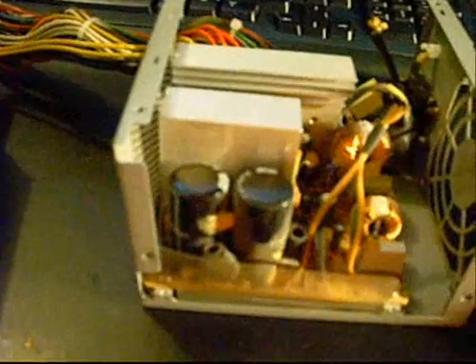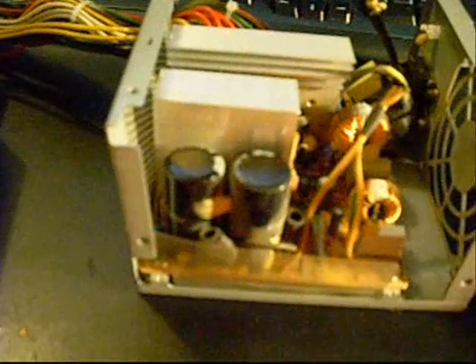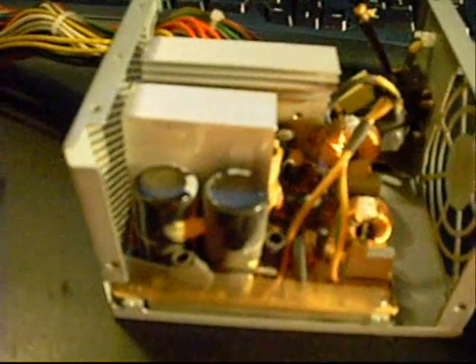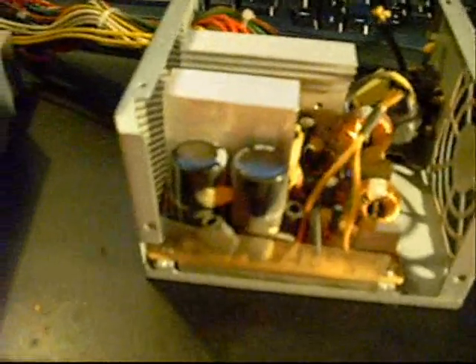Hi guys. Today's video is going to be on salvaging parts. One of the reasons I have a lot of parts around for my projects is because I hate to throw something away without taking any good usable parts out of it. Today I'm looking at the power supply that came out of the Gateway GT5012. It was blown and had some pretty extensive damage inside, so we're not going to try to repair it — we're just going to scrap it out.